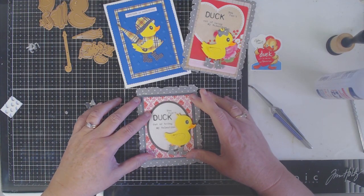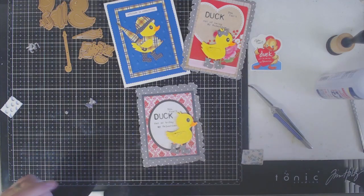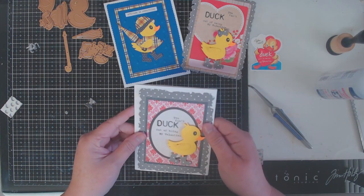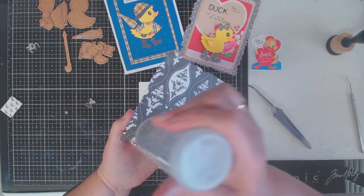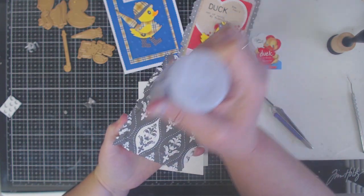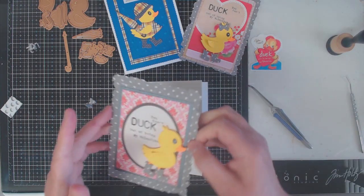Now that my pieces are laid out exactly where I want them, I can add them to the base of my card. I had some pre-cut white cardstock ready to go. Since it's the beginning of the year, you might want to think about pre-cutting some of your cardstock so you have it ready. I don't do this very often — I usually get right into crafting and cut as I go — but I am going to try this year to pre-cut a lot of my card bases and layers ahead of time so I can just sort and grab.